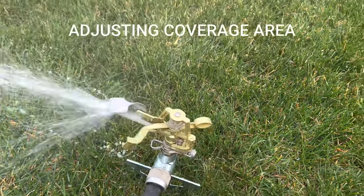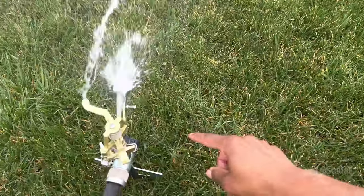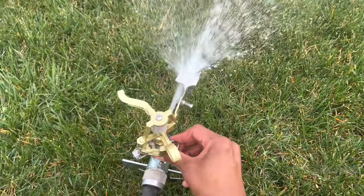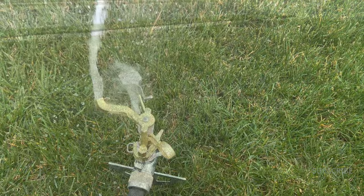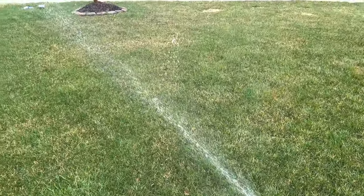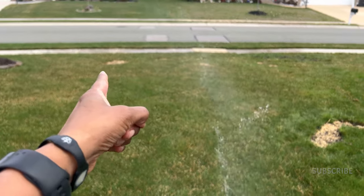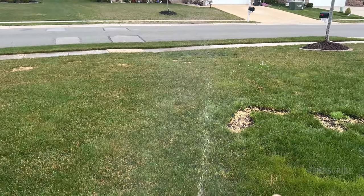It's not coming around far enough to hit this area, so we're going to mess around with this thing here. Now you can see where it's going around to hit the areas that I needed to hit.